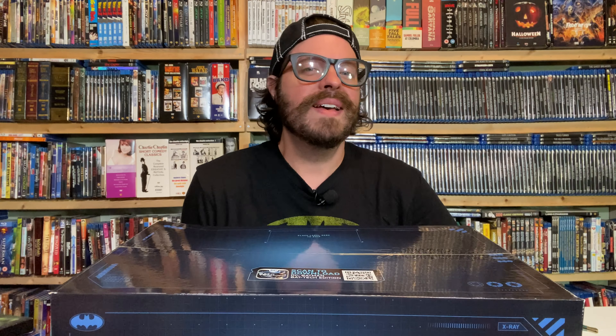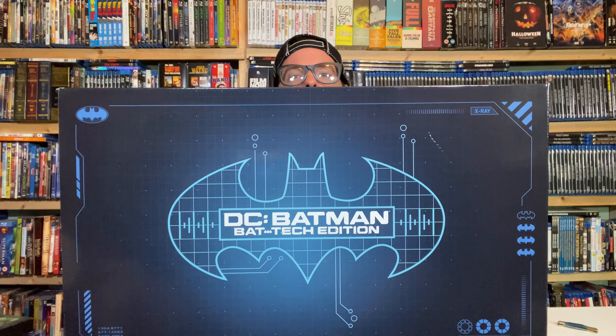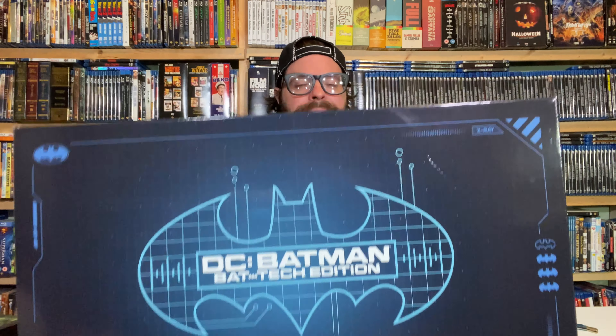Hello and welcome to Serial at Midnight. My name is Heath and it's Batman Day. Happy Batman Day to you. We are celebrating here at Serial at Midnight with an unboxing video we have from DC — the DC Batman Bat Tech Edition. This box contains at least one product that you cannot find anywhere else. It's the latest Batman products from Spin Master.